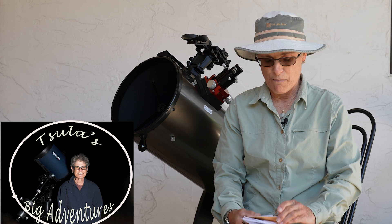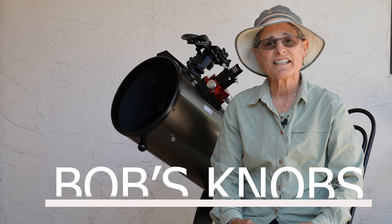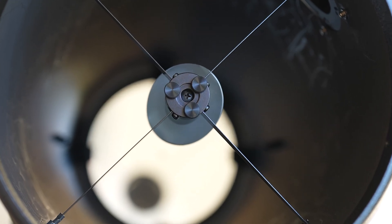In this episode, I'm going to be talking about Bob's Knobs. Bob's Knobs is a company out of Centerville, Indiana,